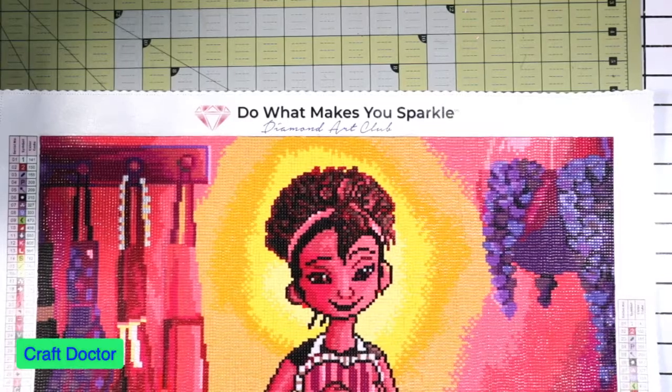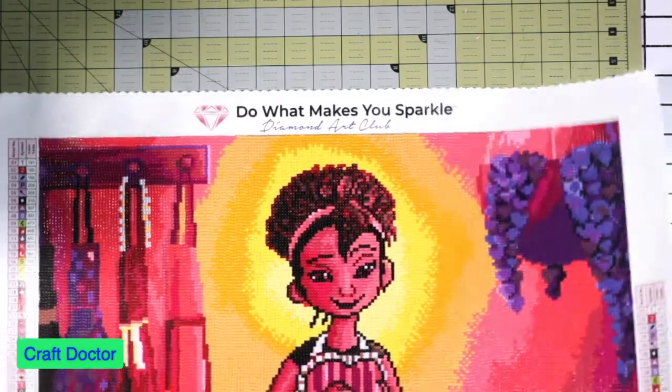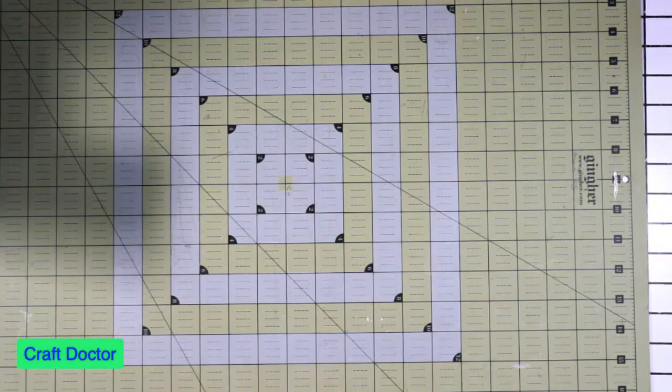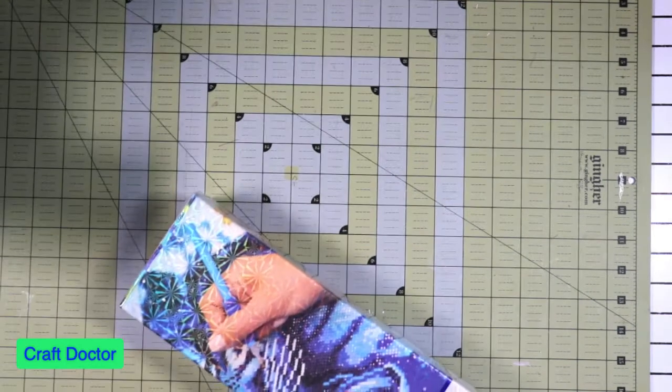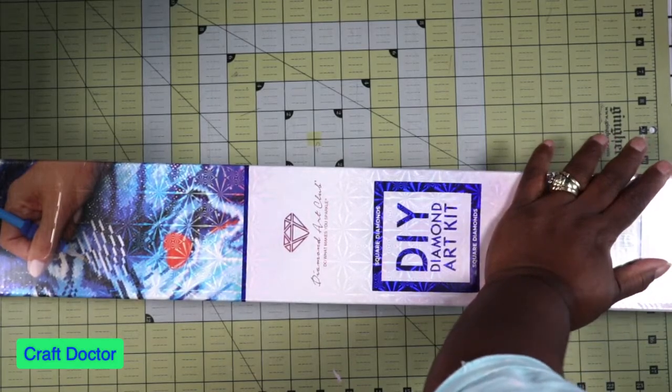This is from Diamond Art Club and it was a square drill painting. I have to tell you I'm not a big fan of squares because you have to do a lot more work — with round drills you can just put them down and they're good to go.